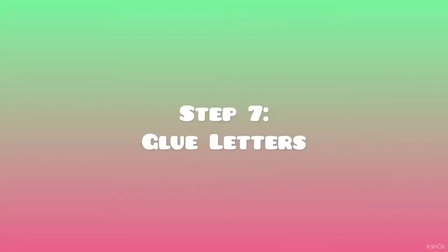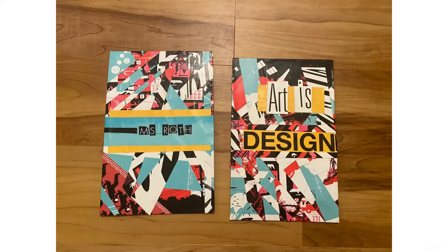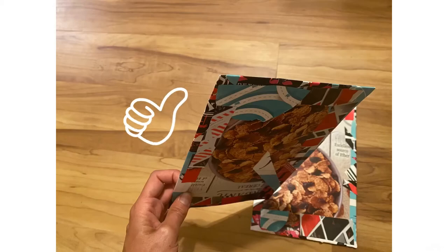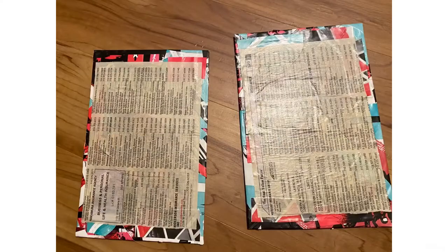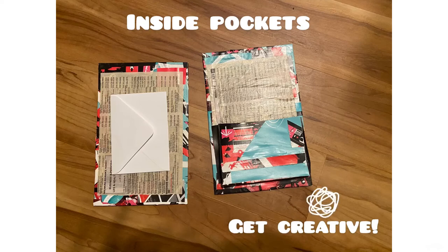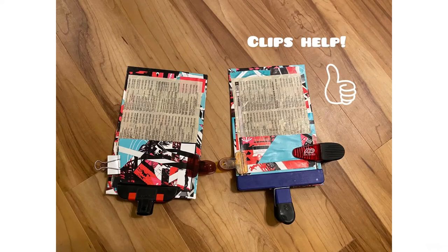Step 7: glue letters. Step 8: wrap around edges. Step 9: decorate the inside. Make sure to cover all cardboard. Get creative and add pockets. Clips help hold down your pockets.